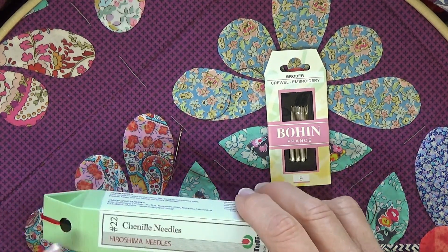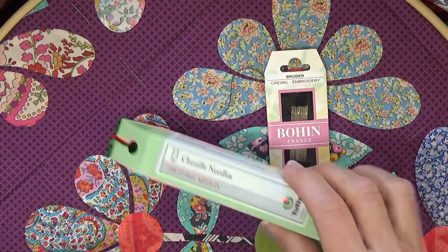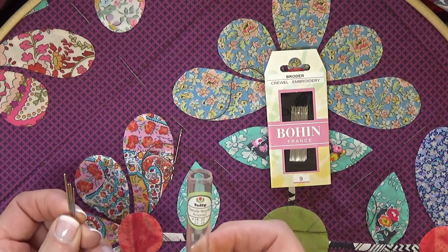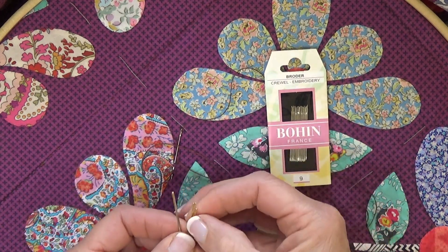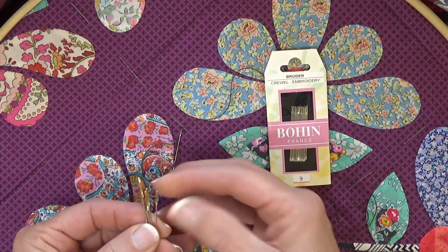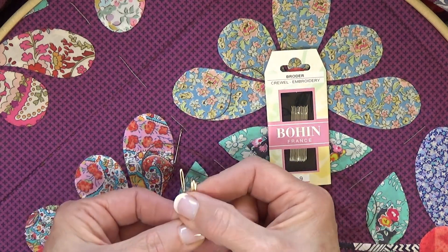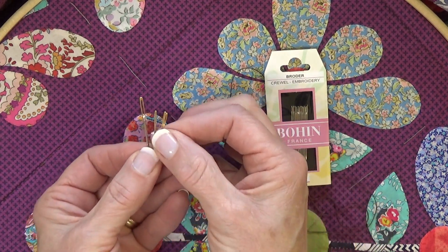You can start off with the 22, or it probably makes sense to order the package that has the assorted needles. They go from 18, 20, 22, and 24. The ginormous one is the 18. What's nice about this is it gives you options depending on the weight of pearl cotton you're going to use.